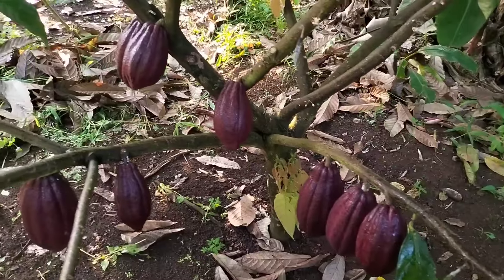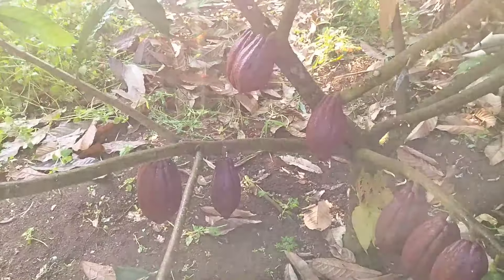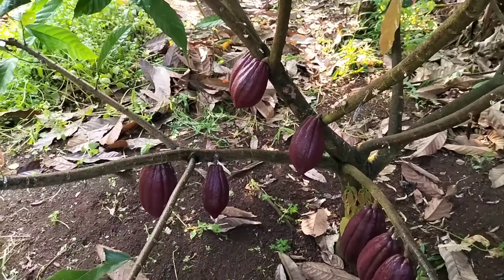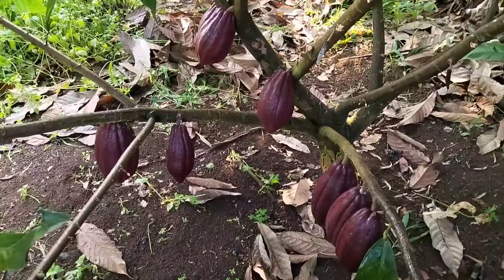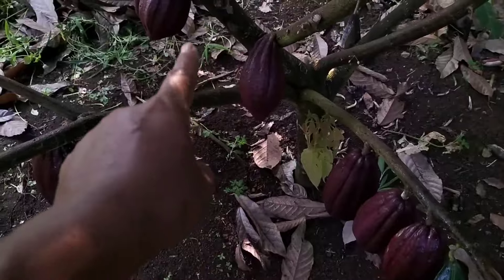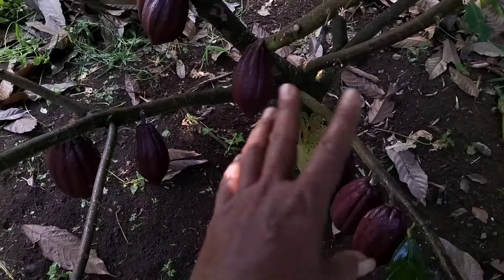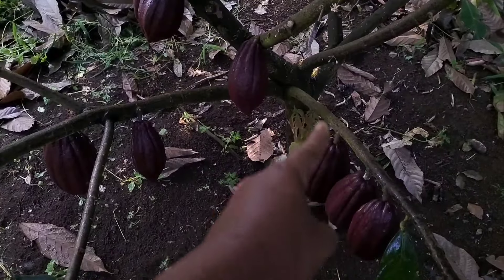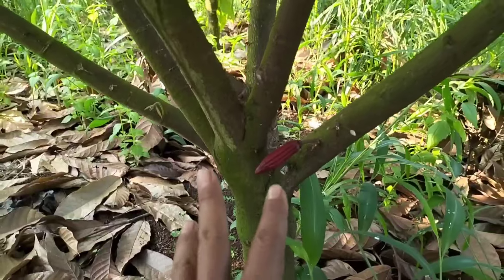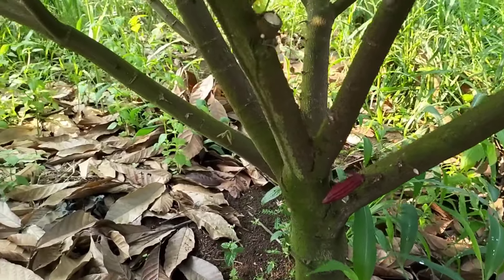Ini buah sisa dari efek kemarau kemarin. Ada beberapa buah ketika kemarau tiba kemarin saya buang karena tidak maksimal, buahnya buah bajang. Tapi ketika lepas dari kemarau baru kita pelihara. Dan ini beberapa buah yang sudah besar kalau kita rawat. Kalau bunga kemarin jadi, buahnya sudah seperti ini teman-teman. Dan ini ada beberapa batang saja yang berbuah, kurang lebih di 10% saja.